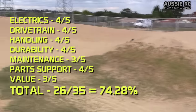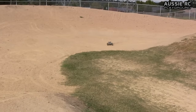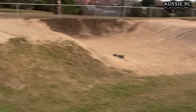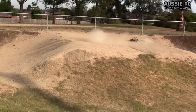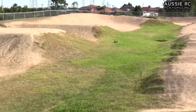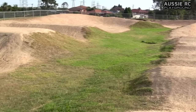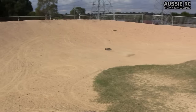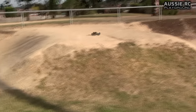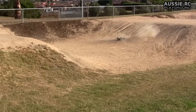The total score for this car is 26 out of 35, which brings it to about 74.28% — roughly 7.5 out of 10 — and I think that's a very fair score. There's definitely some room for improvement, and Armour really do have the opportunity to capitalize on this market given that there isn't too much direct competition. Hopefully you guys enjoyed this review — please give the video a thumbs up, check out the video description for more information and links to the previous videos, and I thank you all very much for watching.